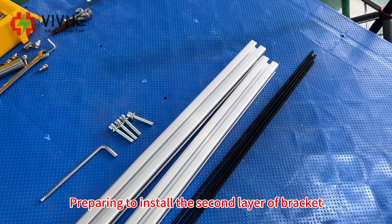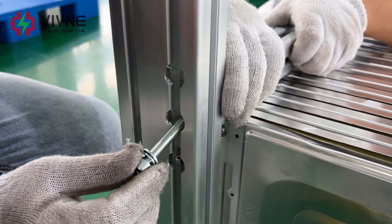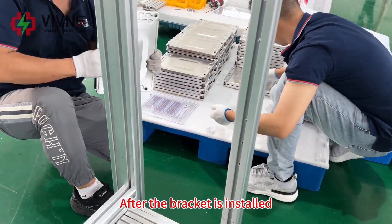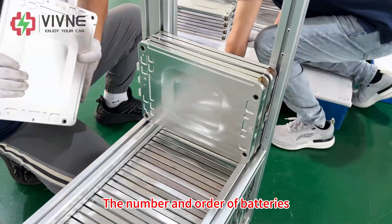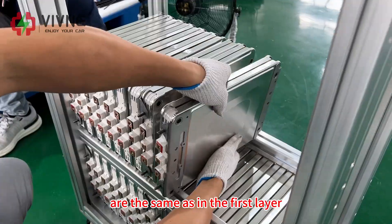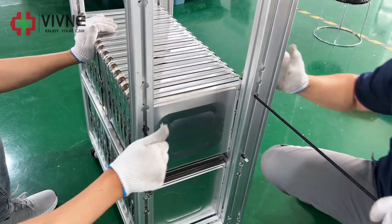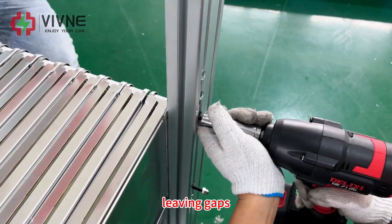Prepare to install the second layer of brackets. After the bracket is installed, begin installing the battery. The number and order of the batteries are the same as in the first layer. Fix the second layer batteries using the same operation as the first layer, leaving the same gaps.